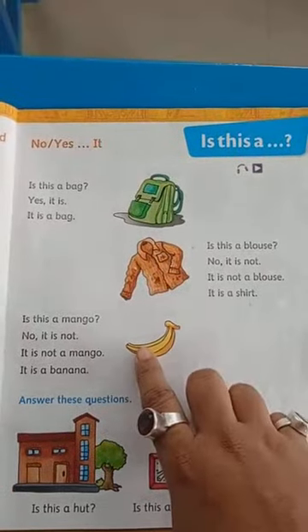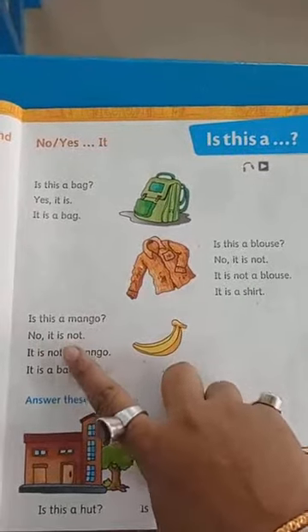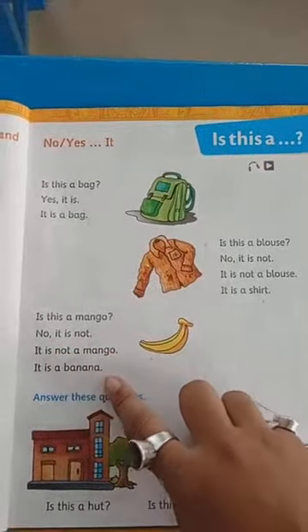Now same thing. Banana. Is this a mango? No, it is not. It is not a mango. It is a banana.